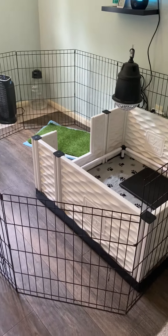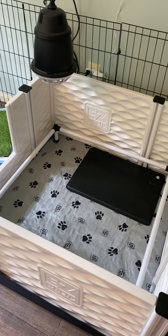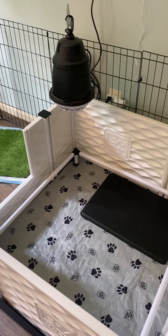Let me take you on a tour of our puppy room. We have the Easy Whelp with the heating pad, the pig rails, and the heat lamp from Easy Whelp.